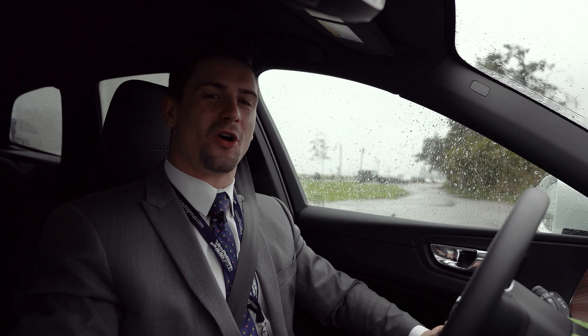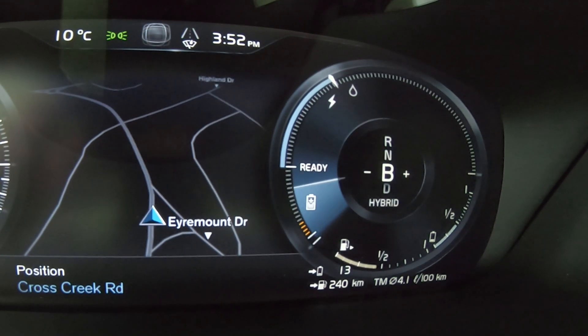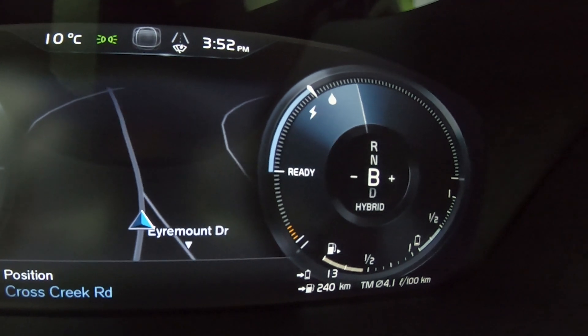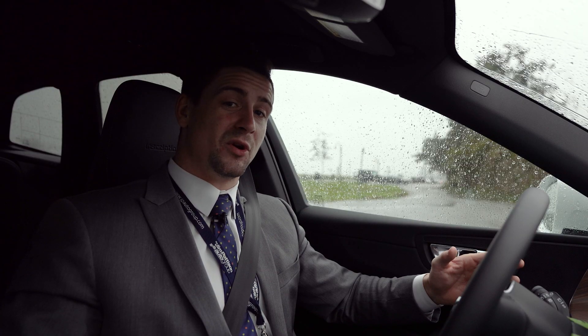Let's go through all of the different drive modes that you're going to get in any of our T8 models. The first drive mode is called hybrid. The hybrid drive mode is going to prioritize the most efficiency possible from the vehicle while still giving you access to the gasoline engine when you really need to punch it.